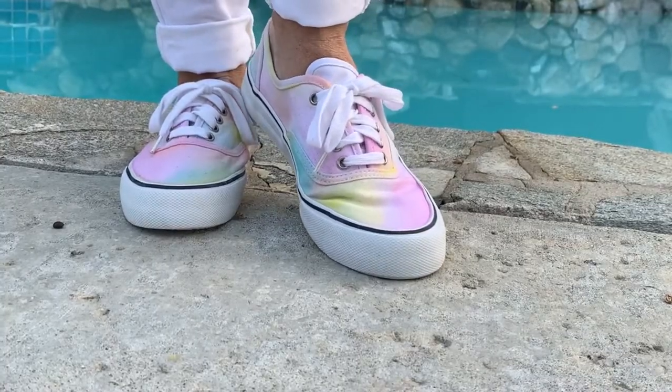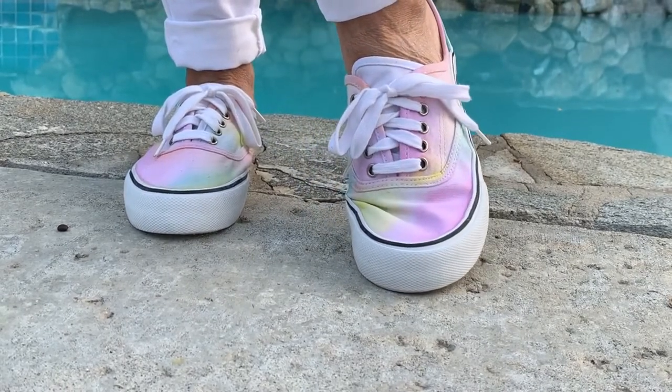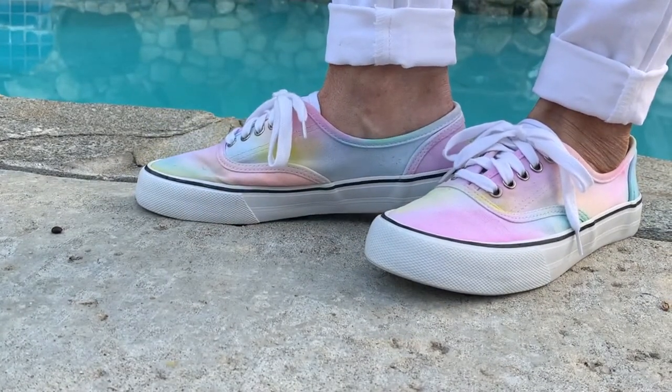I hope you guys love today's DIY — I think it turned out fantastic. While doing this project I was thinking there are so many ideas and variations for this same technique, like it would look so cute on a pair of jeans, a t-shirt, or a hoodie. I want to know what you guys think, and if you try it on something other than tennis shoes.